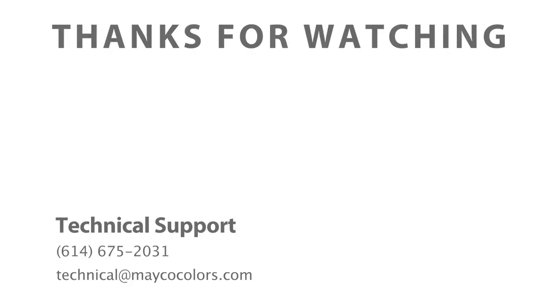Once again, if you have any questions, email us. Contact us at makoinfo@makocolors.com. Happy dipping! Bye.